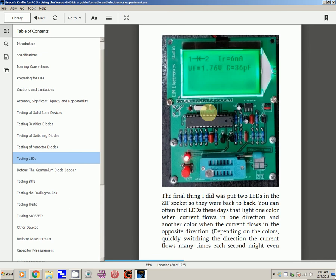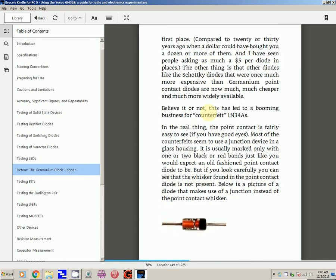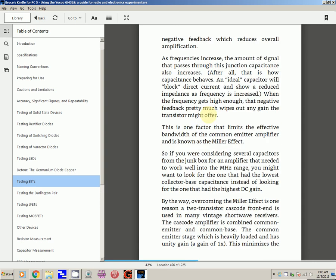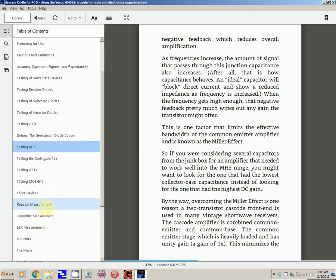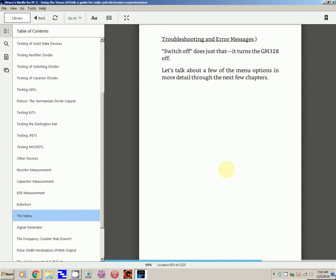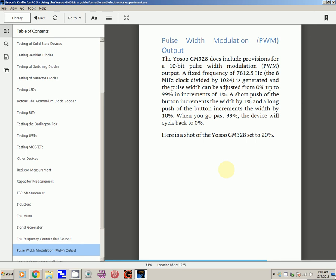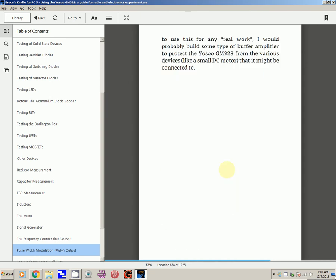As I mentioned in my previous shows, there is a menu system on some of these testers. I could not find one on mine — I only paid about $13 for mine, and these go as high as $60. The book has chapters on resistor measurements, capacitor measurements, and inductors. It talks about getting to this menu system, which mine apparently doesn't have. By accessing that menu, you can bring up additional functions, including one that caught my eye.